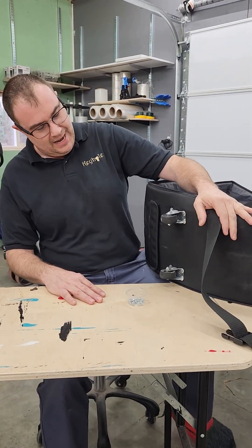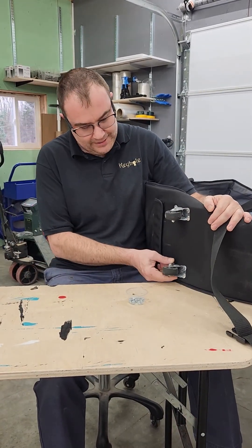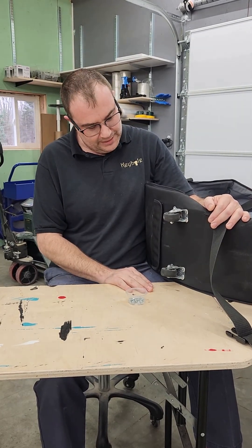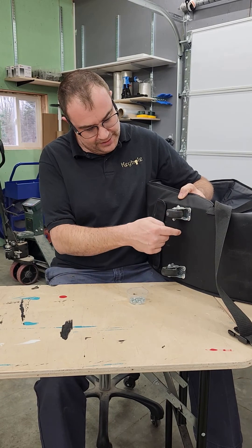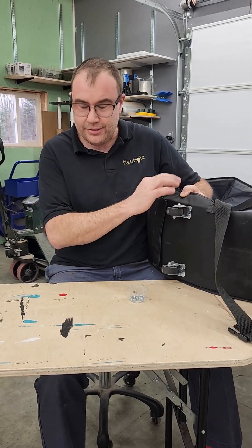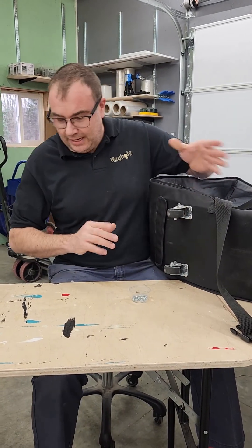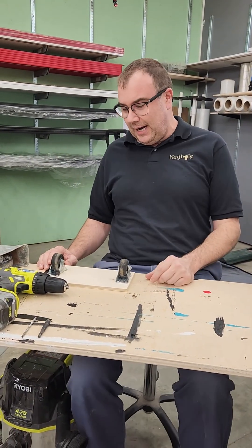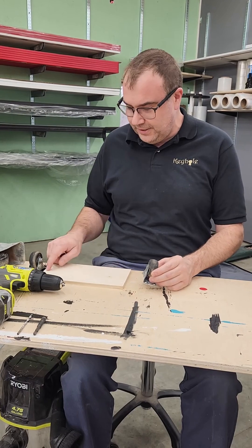You may or may not have experienced the dreaded tipping wheel syndrome that we get sometimes, because all these casters are riveted into is just a thin piece of plastic. Today we're going to talk about increasing the rigidity by modifying it with a piece of plywood.